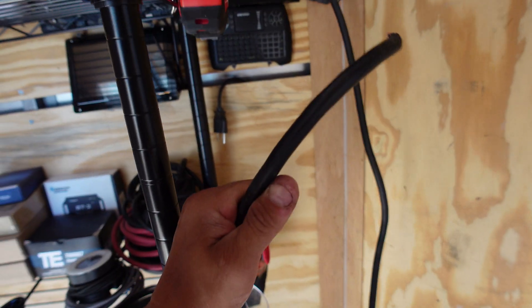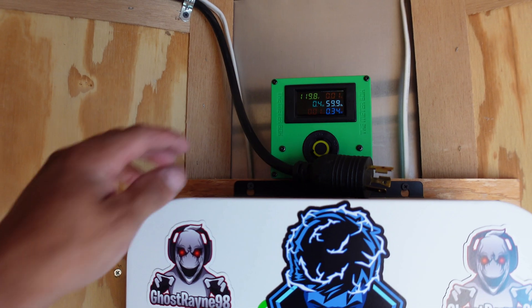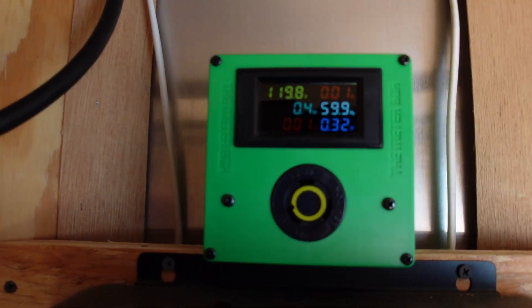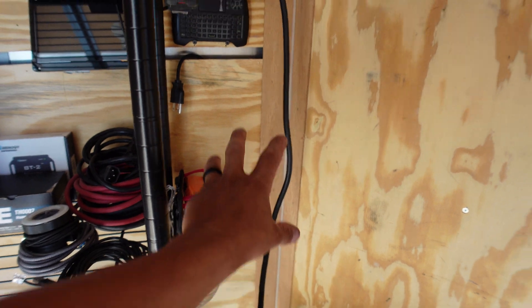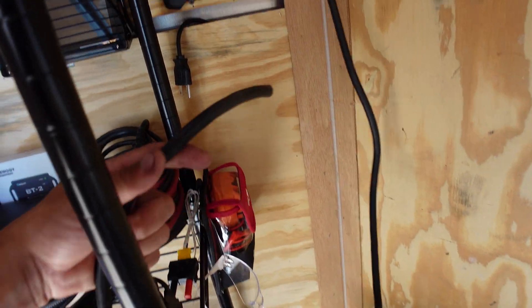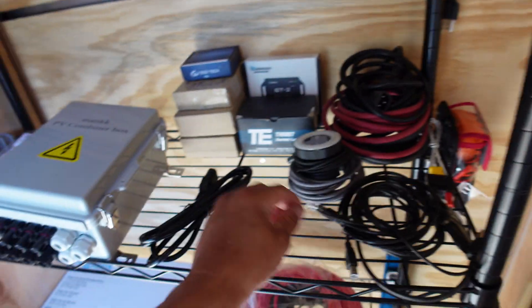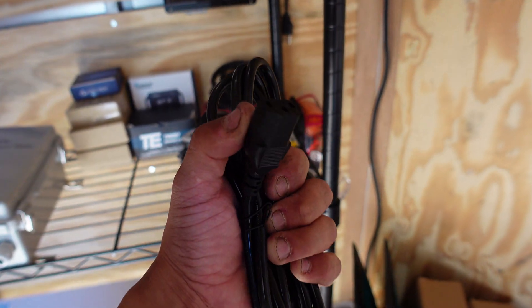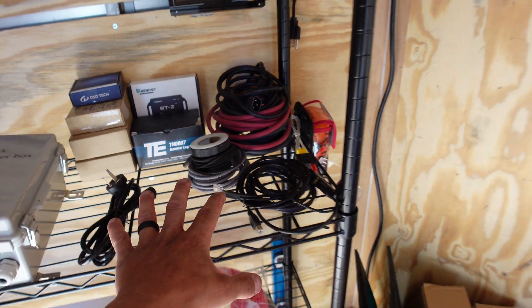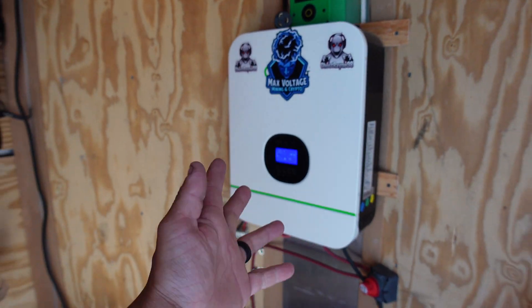That power strip unit didn't end up working so I cut the cord off it. I wanted to keep the drop meter I have here, so I'm going to end up wiring some plugs myself on the wall. For now I'm going to strip this wire, cut this end off, and try to run the iPolo off solar power in this video.